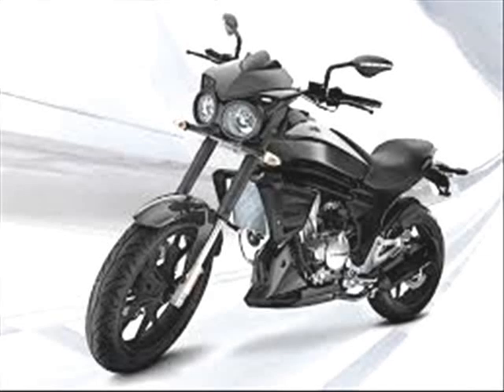Mahindra Mojo 300 Bike Price, Review, Specification, Features, Photos, Launching Date in India on 2014.